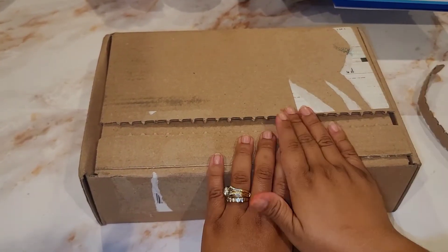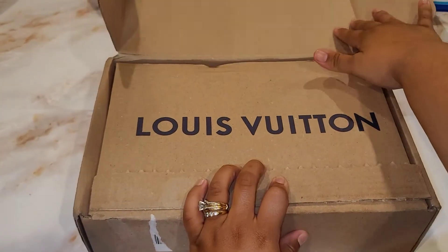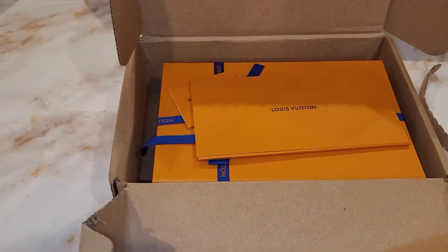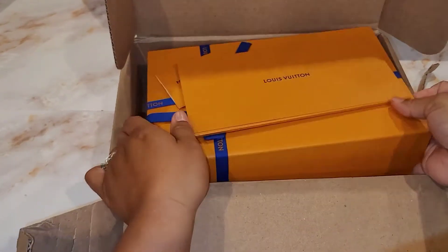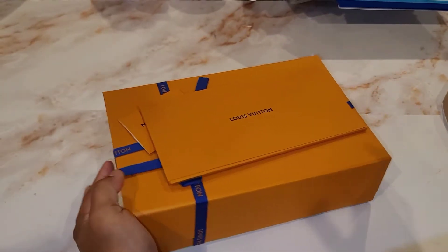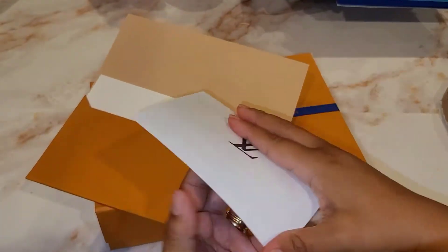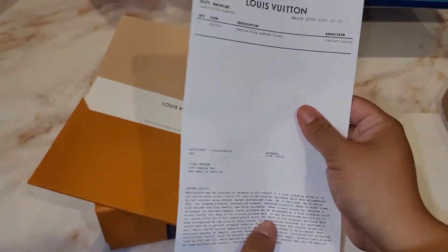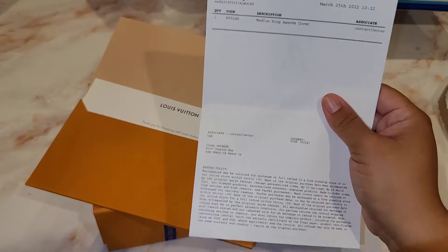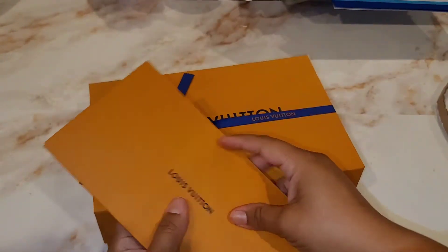Louis Vuitton did have a price increase. Here we have it — as always, we have the receipt. The item number is R20240 and it's the medium ring agenda cover. Can you guys guess what print?